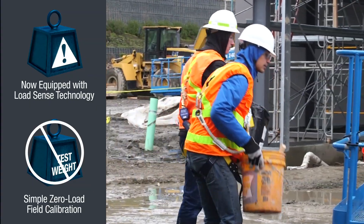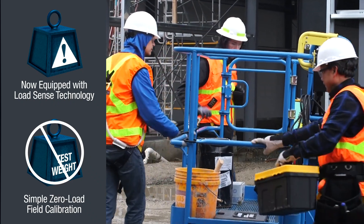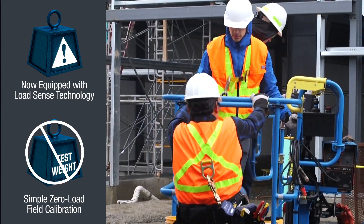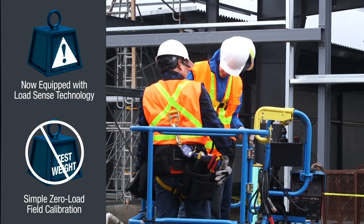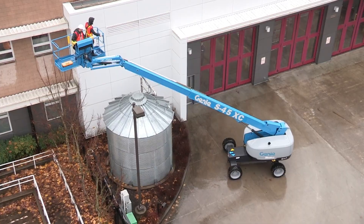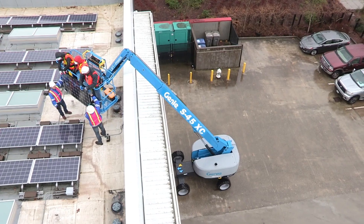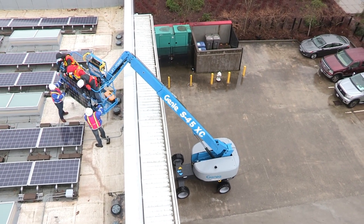Like all XC models, the new Genie S40XC and S45XC units are equipped with a load sense cell that continuously checks the weight in the platform and limits the operating envelope to match the load chart, all while boasting the ability to do zero load field calibrations. This new technology gives these booms the ability to carry more load than ever before, while giving operators the ability to access hard-to-reach work areas on challenging job sites.